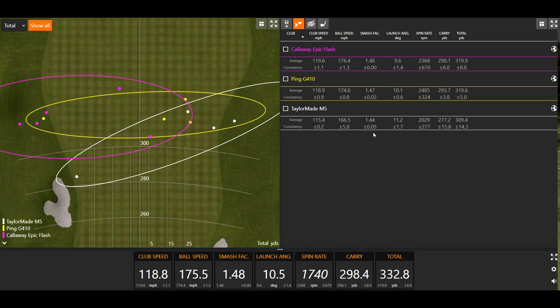Looking at the Ping — your club speed was about 119 mph, ball speed 175, divide 175 by 119 and you get a smash factor of 1.47, so closer to where we want to be. Typical amateur smash factor is going to be about 1.44 or so. Your better players — Tour players — are at 1.49, 1.50 most of the time, because they practice every day and have really got their swing tuned in to hit the middle of the club face every time.